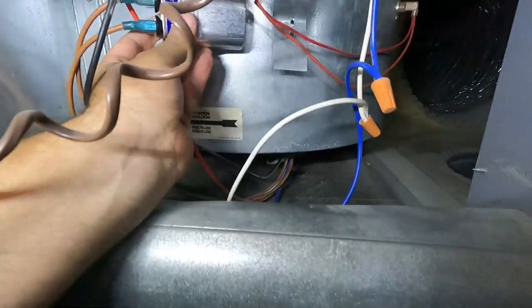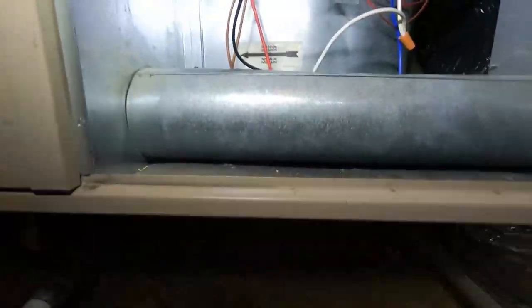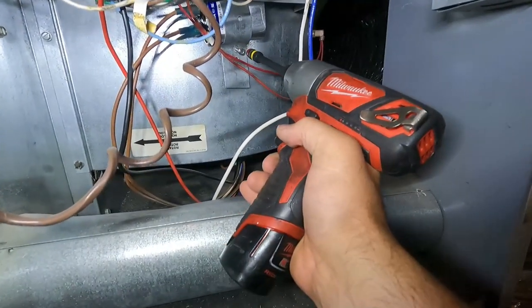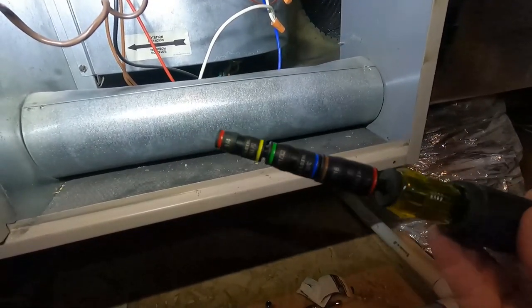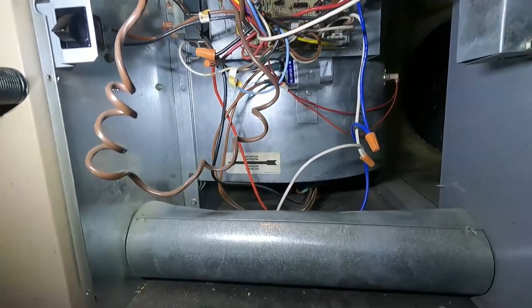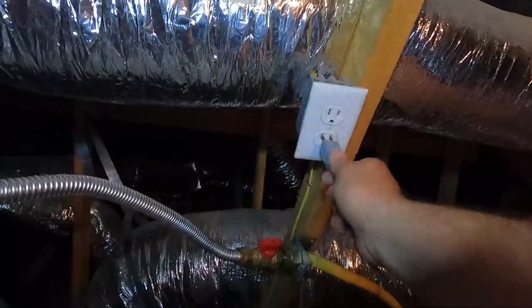Here's our replacement. Basically it's the reverse of taking it out — just clip these leads on. Then put it right back where the old one was and put that screw back in to hold it in place. These little Malco flip bits are really handy — this one is a quarter and five-sixteenths. I also picked up this Klein driver that has all different socket sizes, which is nice too.